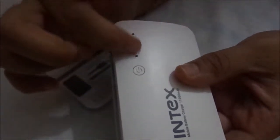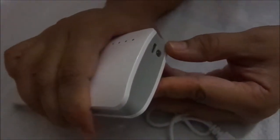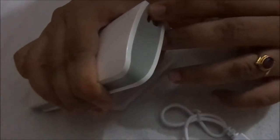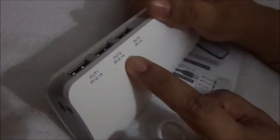At a time, we can connect three devices to this. This is the power button, and there will be an LED light so we can know if it is on or off. There is also a portable cable here for charging. The three output ports are all the same — 5 volts and 2.1 amps — so they give the same power.